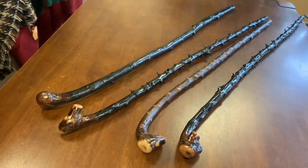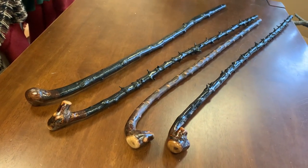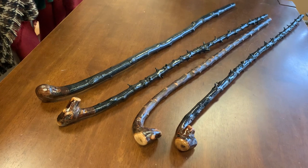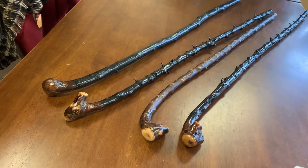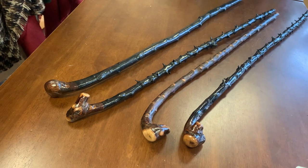So there you have it — four different types of black thorn shillelaghs all lined up together so you can see how they look. For me, I really like making these one-piece type of shillelaghs where the natural wood is the handle as well.